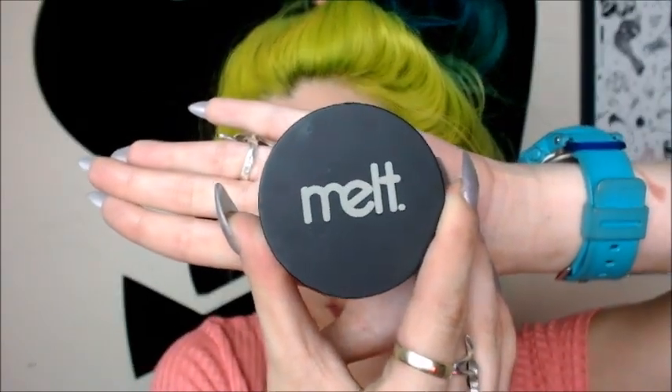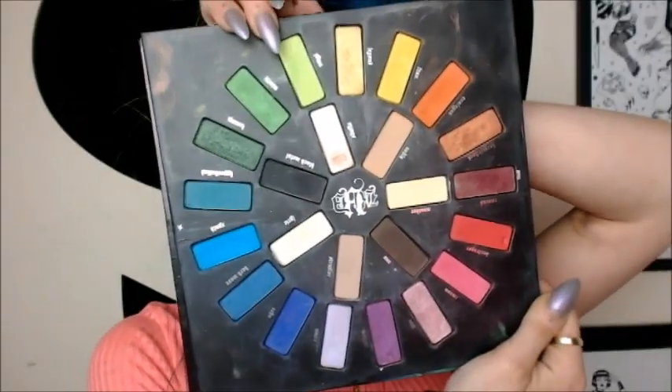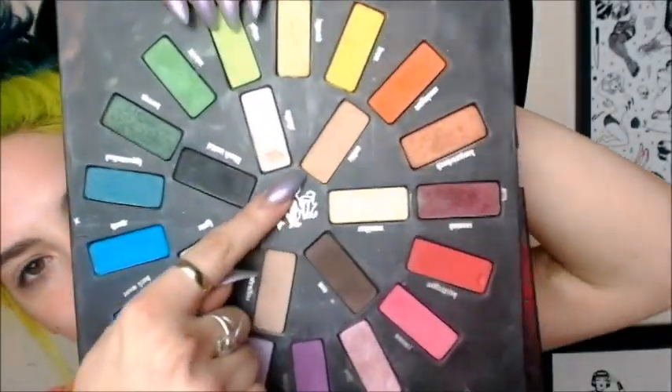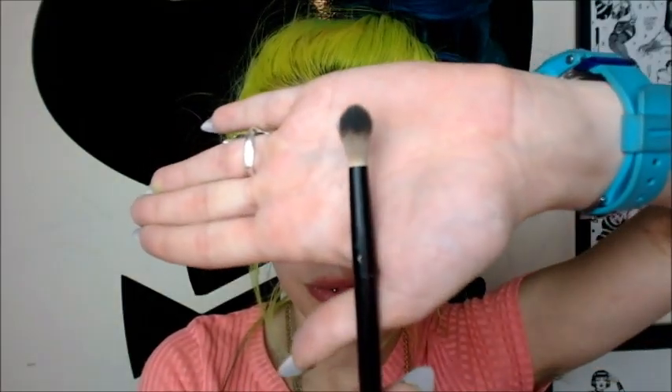Today we're gonna be using mainly the Radioactive Melt Set, so we're gonna be using Neon, Radon, and Radioactive. We're also going to be using the Viva La Vida Loca palette by Kat Von D, and I'm gonna be going in with Noble actually — that's just gonna be a base color.